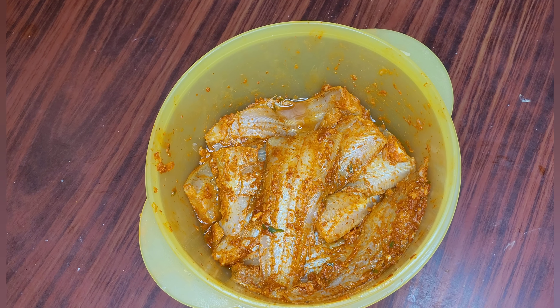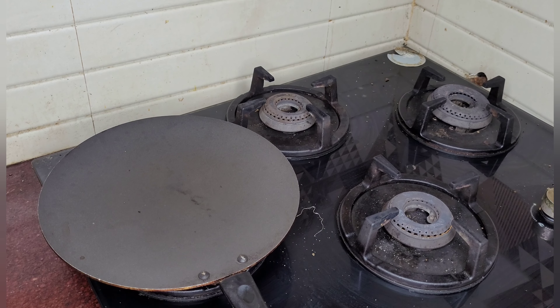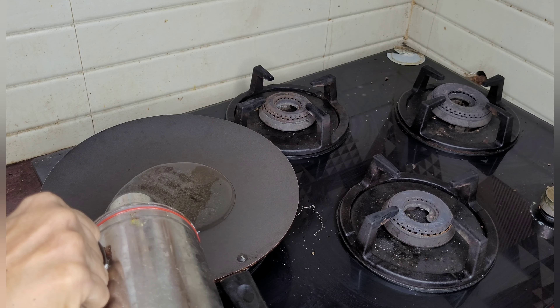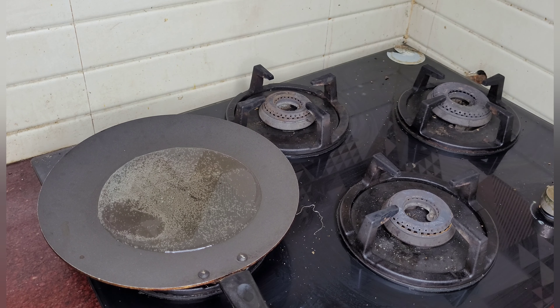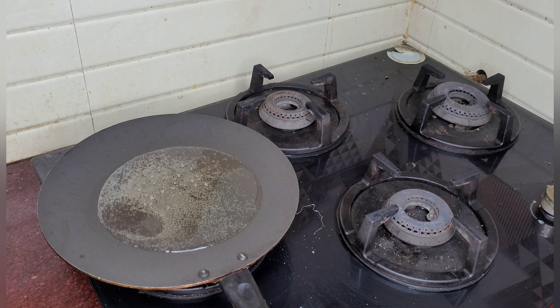Now we will go to the kitchen and fry it. I have kept a pan on the gas. Now I will put a little coconut oil. I will wait for the oil to become a little hot, and then I will put the fish into the oil. It's become hot, so now I will put the fish.